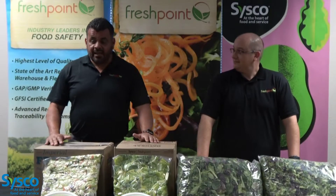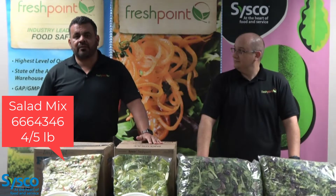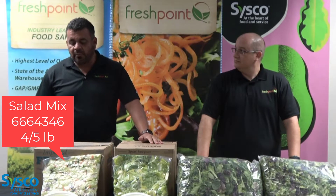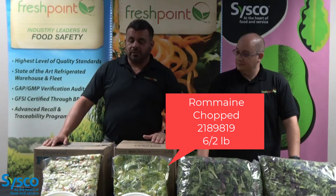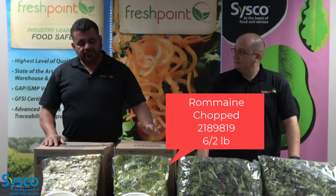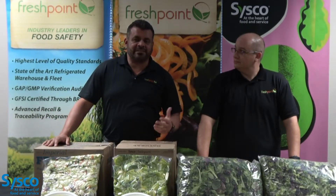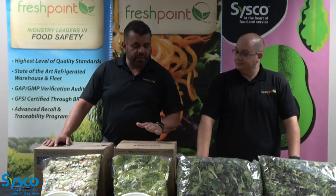With me today I have two salad blends here. A salad mix — it's a four or five pound salad mix, it's an 80-20: 80% iceberg, 20% romaine, with carrots and purple cabbage. And this one is a six two-pounder chopped romaine. Both are great items — one is used on salad bars, the other is used for customers who sell a ton of Caesar salads. It's a great labor saving item, and both of them are branded.